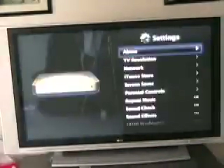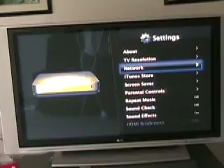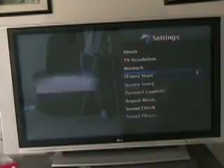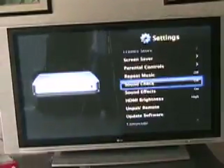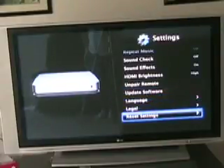Settings — as you go through it, you can set the resolution: 720, 1080i, 1080p. The network has wireless N built in. iTunes store — there's nothing there yet, it doesn't let you download stuff. There's a language option, screensaver settings, brightness, and software updates — it'll check for updates automatically. You can also reset the settings.